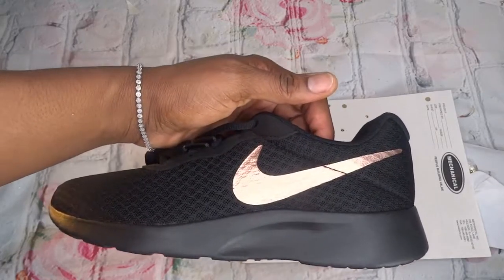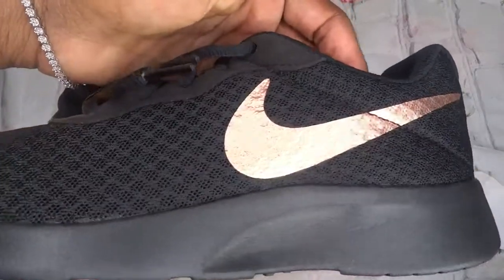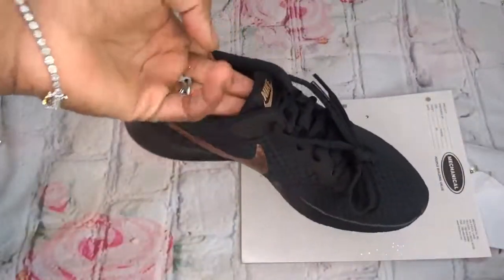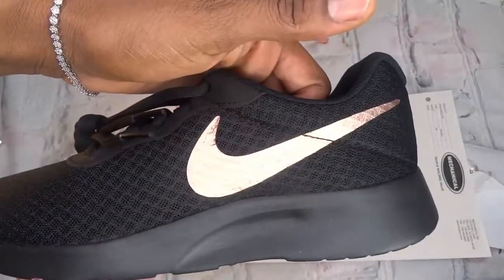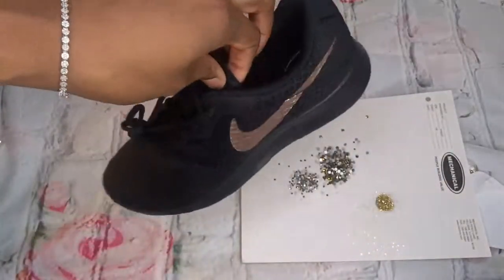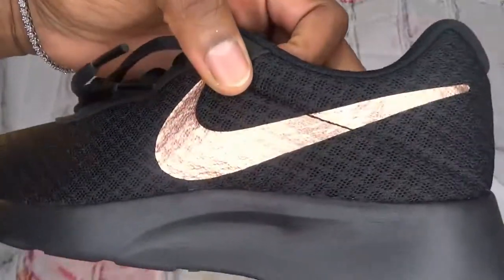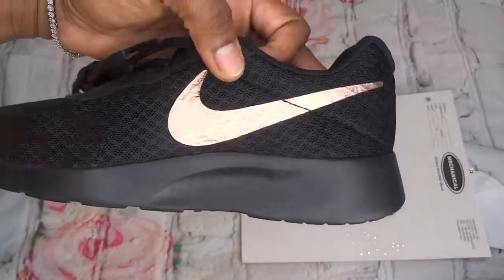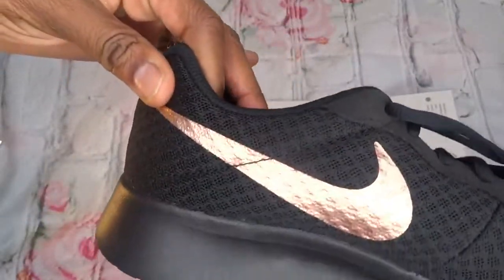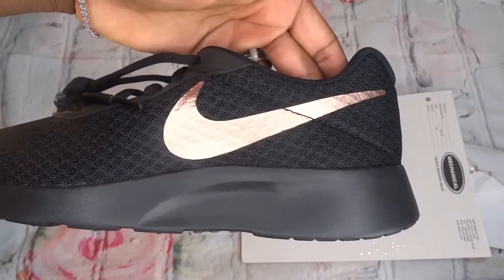Hi YouTube, welcome back to another DIY creative. As you can see, I'm holding a black all-black rose gold swoosh Nike tangent shoe. The customer wants the outer swoosh to be in gold rhinestones, so that's what I'm going to do on this shoe. Thank you so much for tuning in and let's get started.